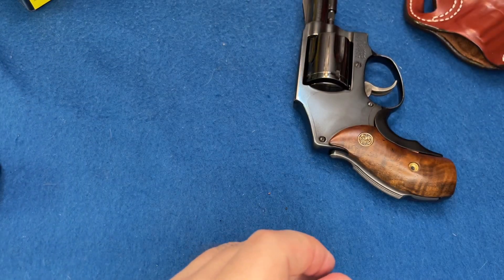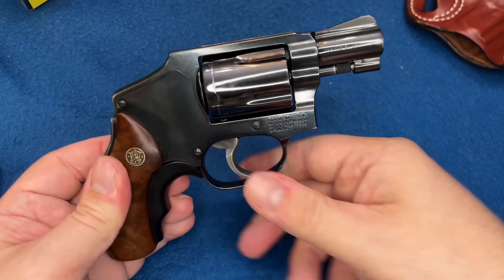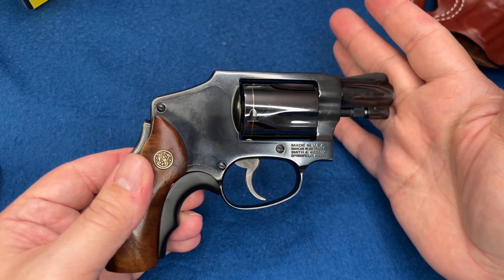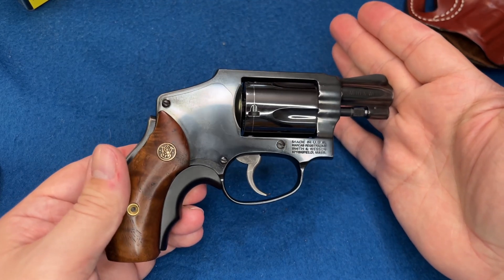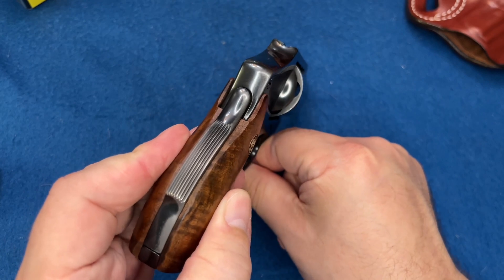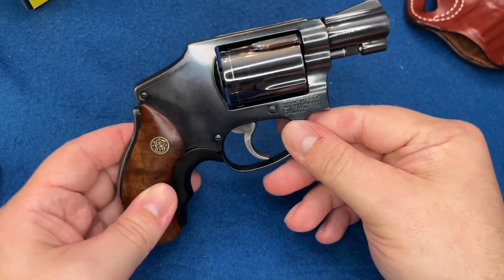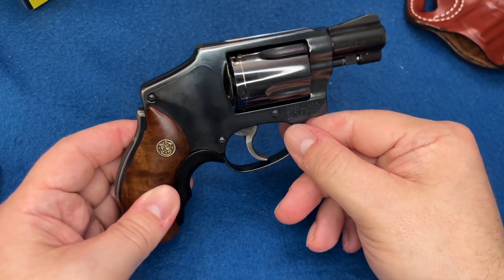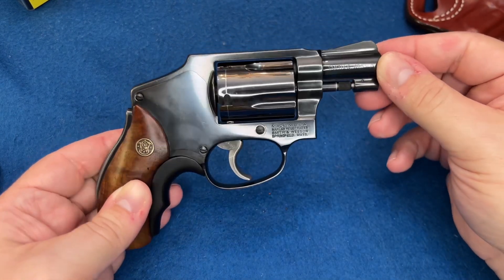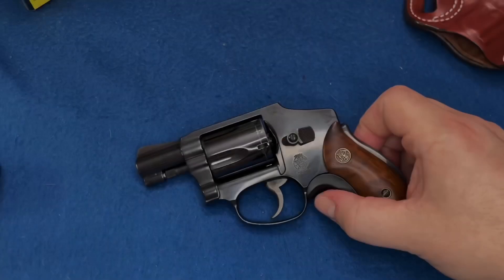Getting back to the J frame — since this one has been worn, whenever I get the Ultimate Carry J Frame in 32, I'm going to pretty much retire this one from carry and send it to Smith & Wesson to have it reblued. Since it's been carried and shot a lot I'm sure they'll do some work on it. I'll probably make another video before I send it. It's a beautiful gun, kind of a collector's piece. Once I get the 32 H&R Magnum J frame, this one will be kind of like a safe queen — I'll shoot it but try to keep the finish nice.